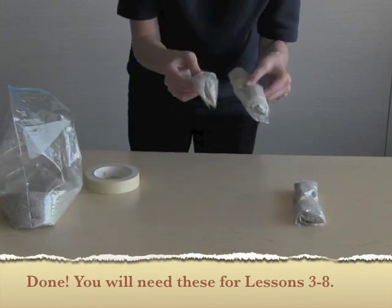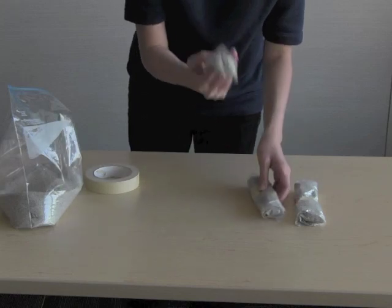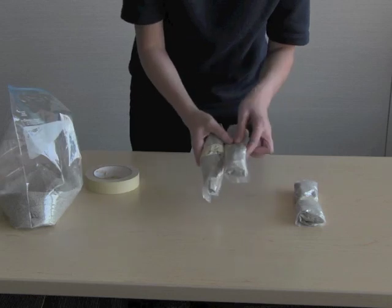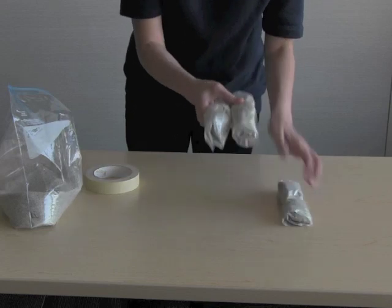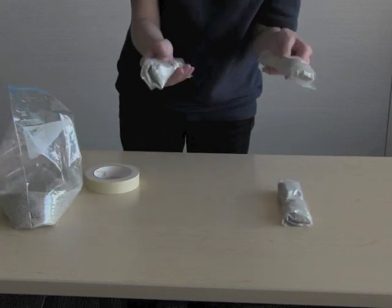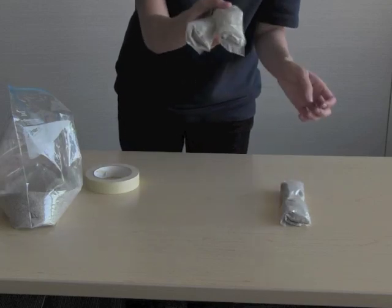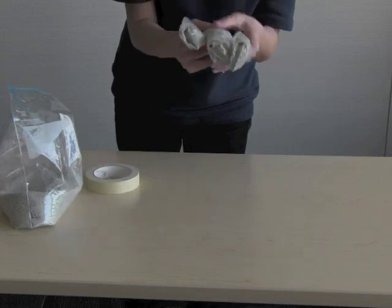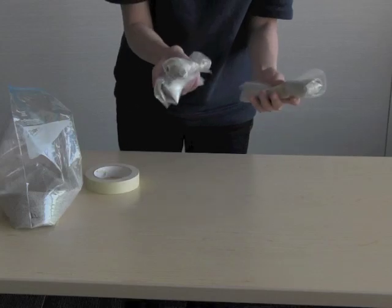This is what we're going to place on top of the structures when we test them. For the younger classes, you'll probably only use one weight. For the other classes, if you're having multiple tests, you can actually increase it. If everyone's tower works really well with one weight, you can make the new test require two weights, and you can add a third. It's quick and easy to make, so you can modify your tests if you want to.